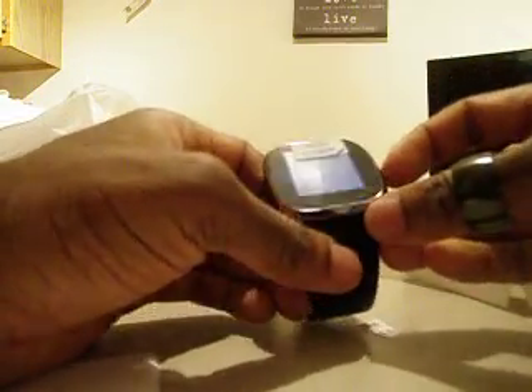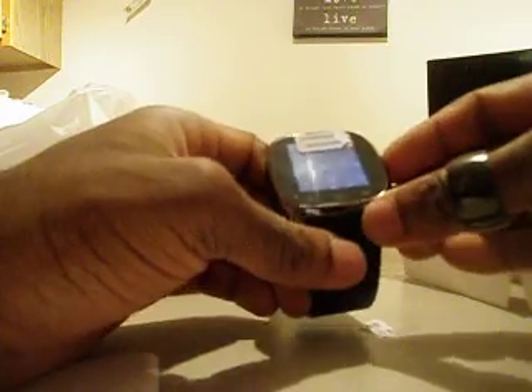I wish I'd taken off that paper thing a lot better. Anyway, this is how it looks. There's one button on the side — it seems to turn the clock on and off.